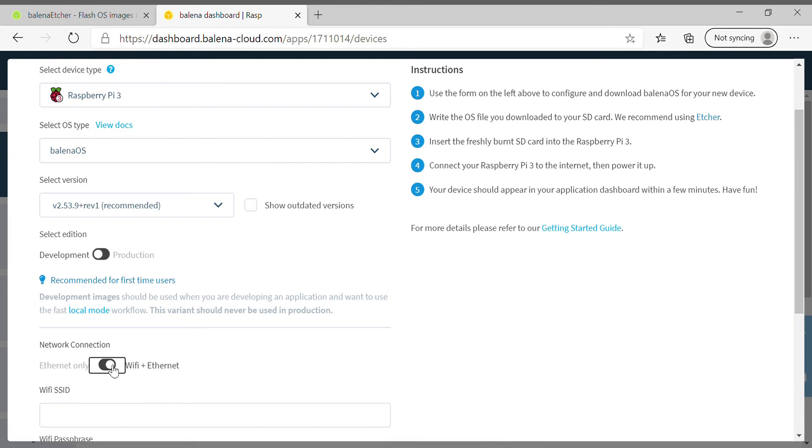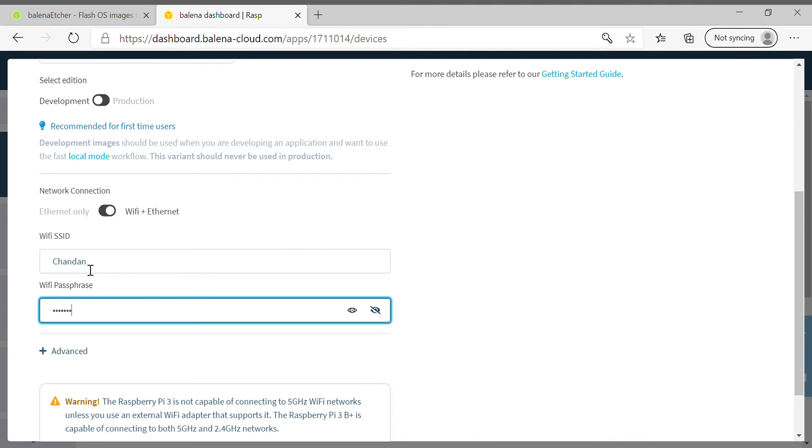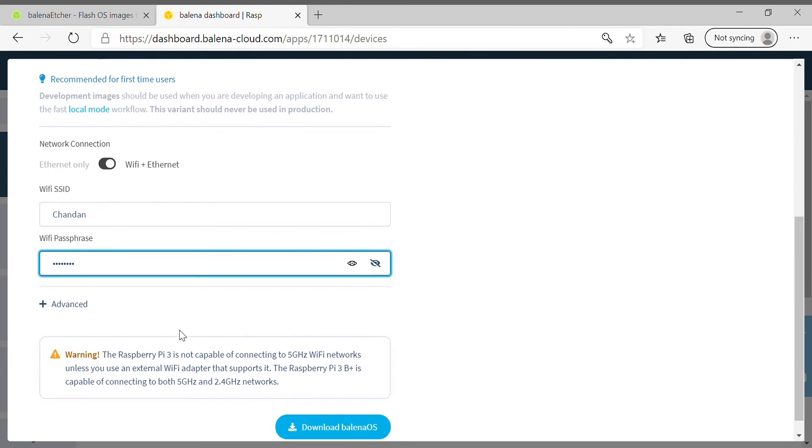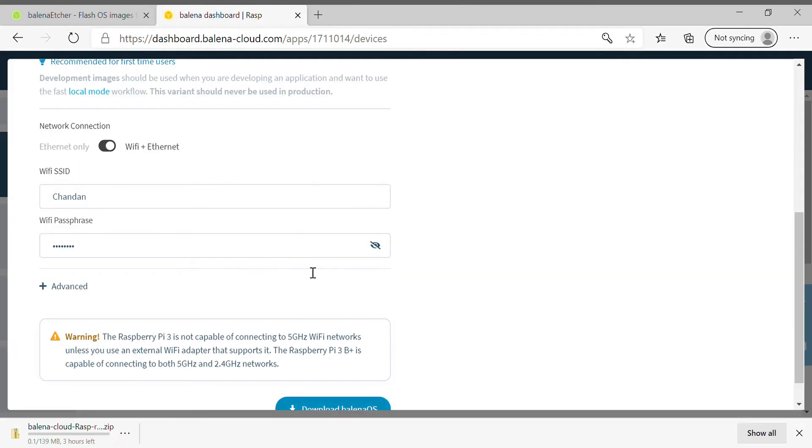If you are using Wi-Fi, you have to enter your Wi-Fi name and password. I'll put in mine and then we will download the balena OS image. The download has started and it will take some time.